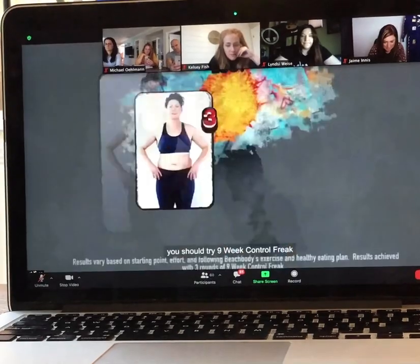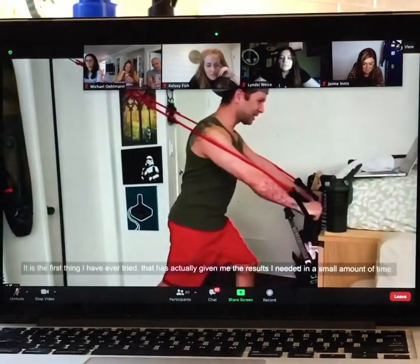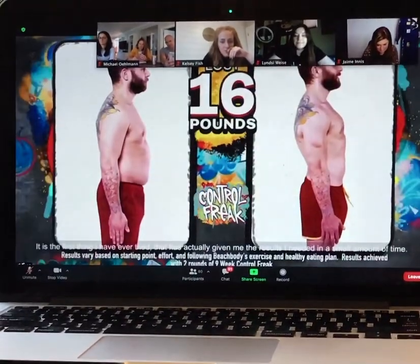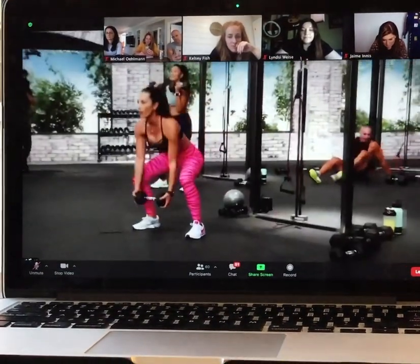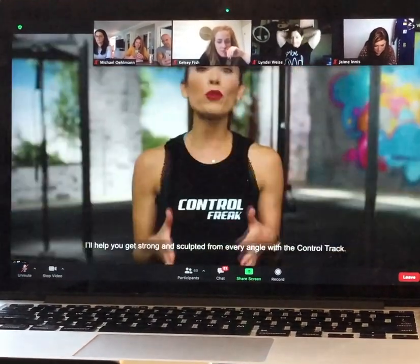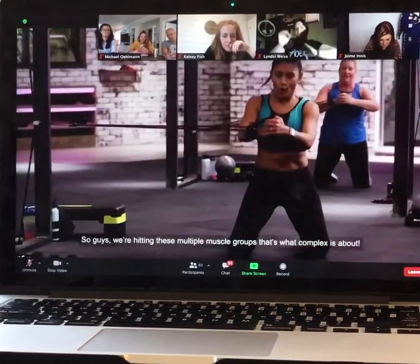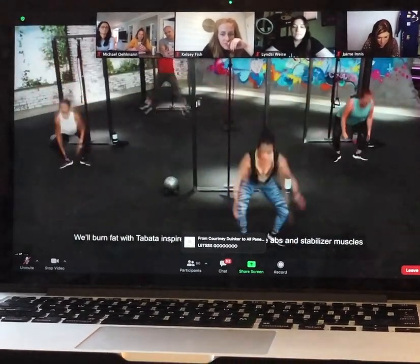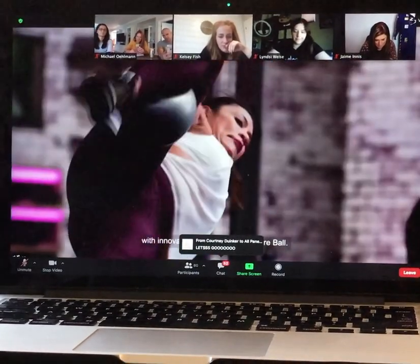You should try 9-Week Control Freak because inside you is a control freak. It is the first thing that I've ever tried that has actually given me the results I needed in a small amount of time. You've got to push, but if you push, you will get the results. And I've got moves and tools you've never seen before. I'll help you get strong and sculpted from every angle with the control track — we're hitting multiple muscle groups. It's what complex is about.